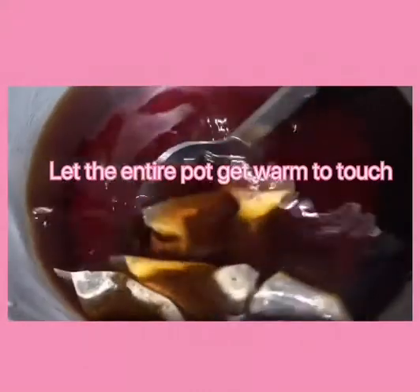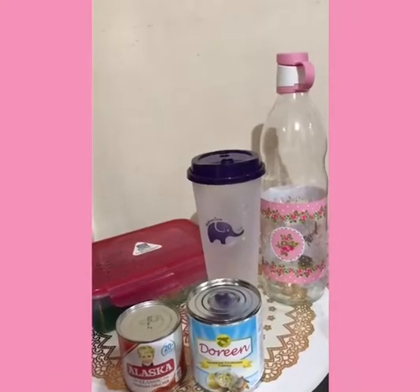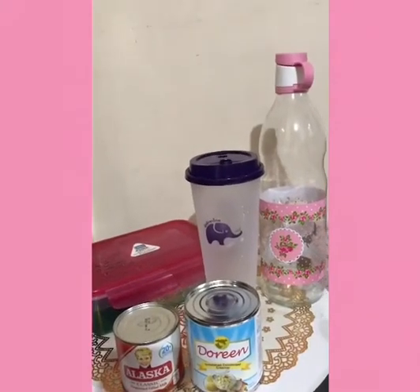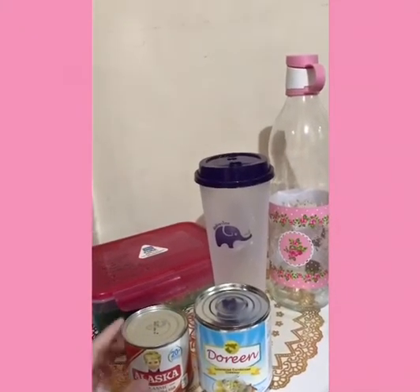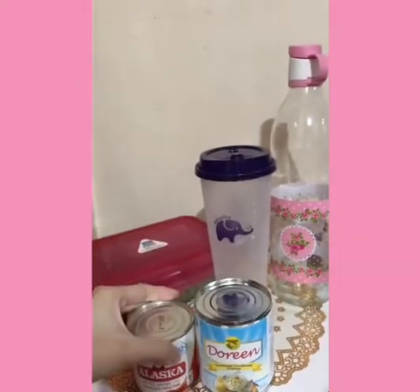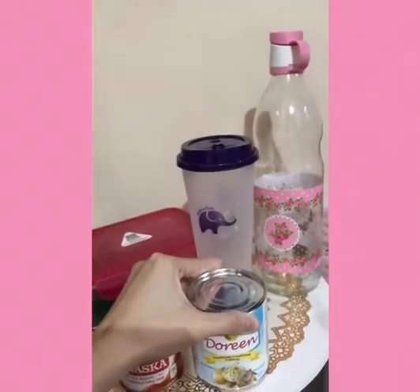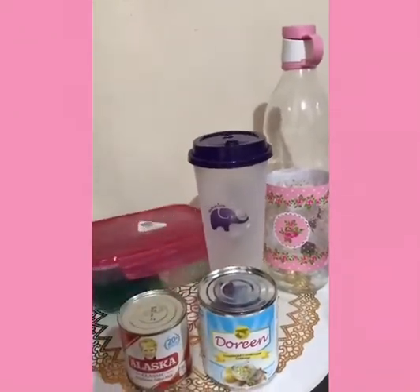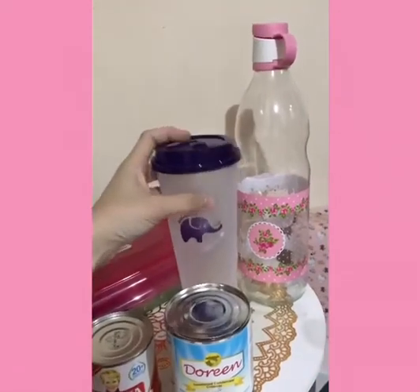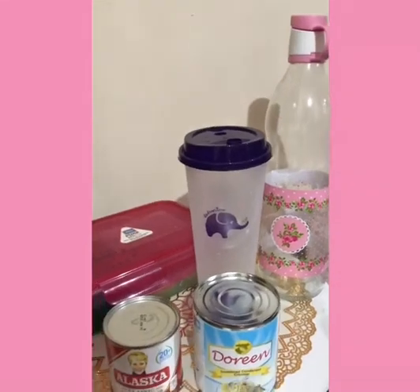Hayaan na natin lumamig yung tea, or papalamigin muna natin. Meanwhile, so guys, ito yung ingredients na gagamitin natin sa DIY milk tea. Meron tayong Alaska Evaporated, and then merong sweetened condensed milk or creamer. Tapos merong gulaman. Merong lalagyanan ng milk tea. Tapos merong bottle for extra na tea. (Let's let the tea cool down. Meanwhile, here are the ingredients for our DIY milk tea: Alaska Evaporated milk, sweetened condensed milk or creamer, gulaman (jelly), a cup for the milk tea, and a bottle for extra tea.)